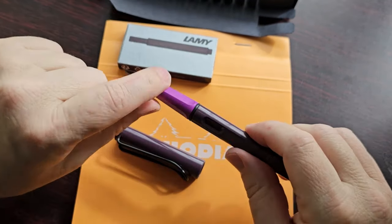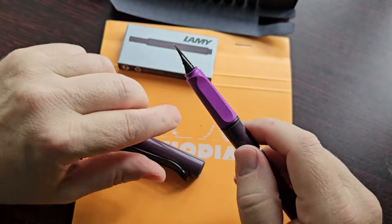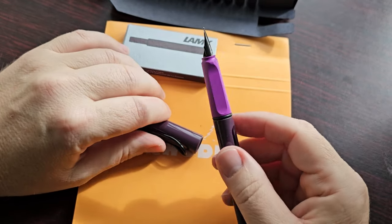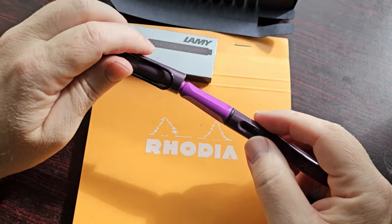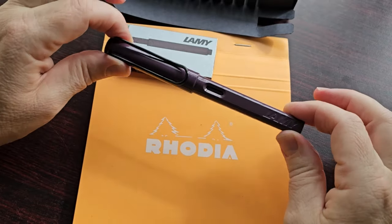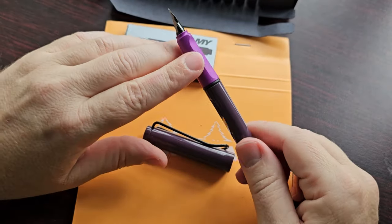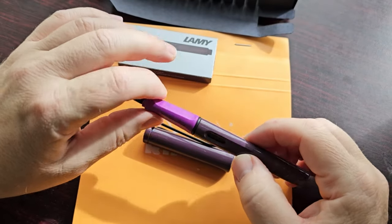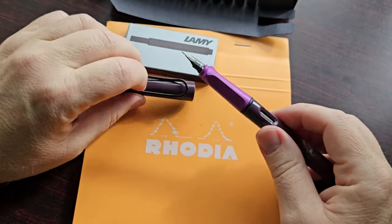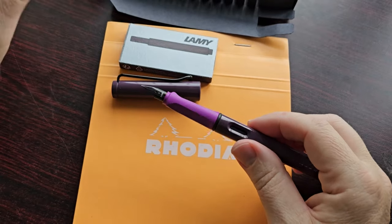With the pen uncapped, the first thing we notice is that the section is this very bright purple. I don't know how I feel about this yet — part of me likes it, part of me is not so crazy about it. The exterior of this pen really looks nice, and then you get this purple, which is a really in-your-face color. If you want the pen to be really fun, then this is definitely going to be it. But if you're using the pen at work and want something more professional, then perhaps this is not your favorite color.